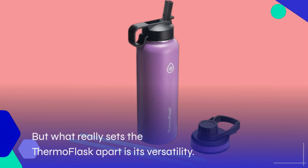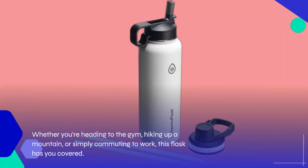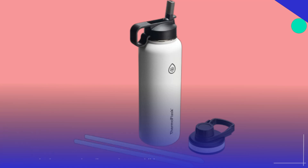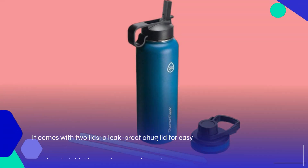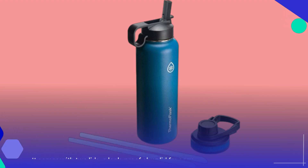What really sets the Thermo Flask apart is its versatility. Whether you're heading to the gym, hiking up a mountain, or simply commuting to work, this flask has you covered. It comes with two lids: a leak-proof chug lid for easy one-handed drinking on the go, and an enhanced straw lid for smooth sipping wherever you are.